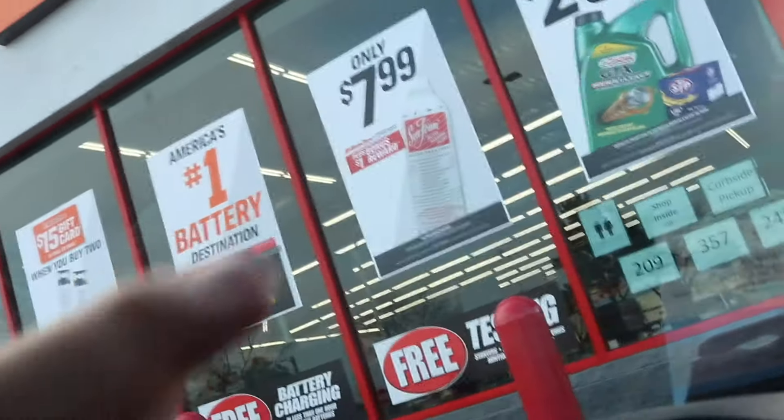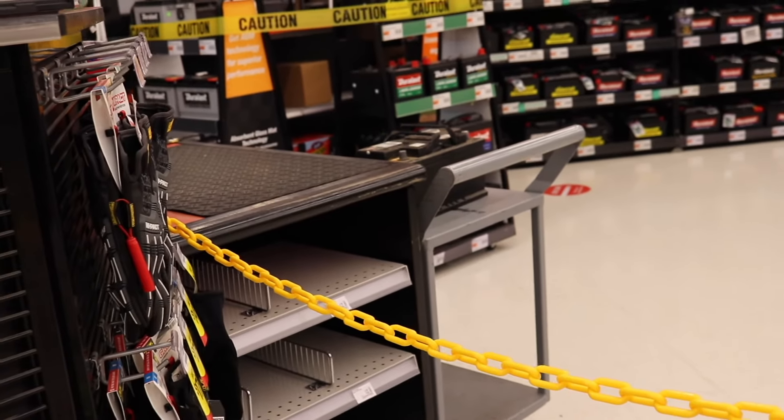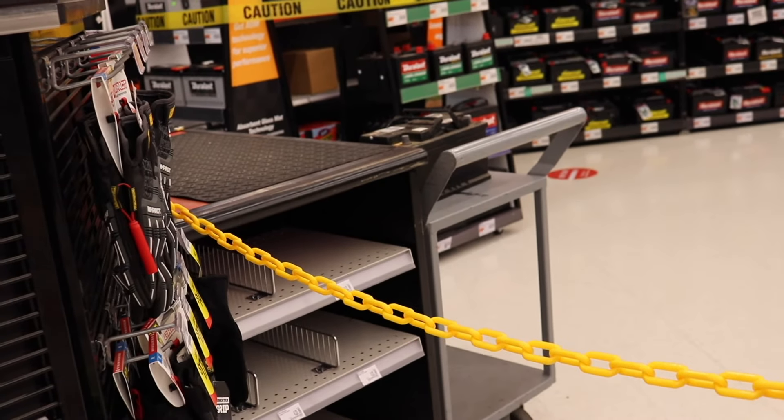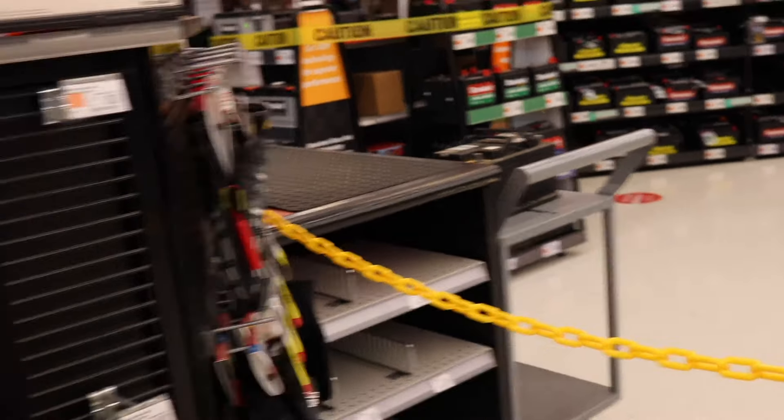Just made it to AutoZone. Fingers crossed the battery is okay, because nobody wants to buy a new battery for a car they just bought. Now that I've dropped off the battery to charge at AutoZone, it's time to go to Walmart and get the supplies so we can get that engine bay squeaky clean.